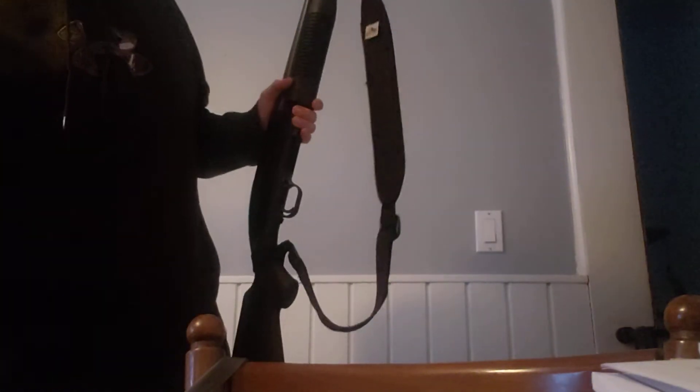$204, I got this gun, which came with this 18-inch barrel here — cylinder choke, or cylinder bore — and then a modified choke 28-inch bird barrel.